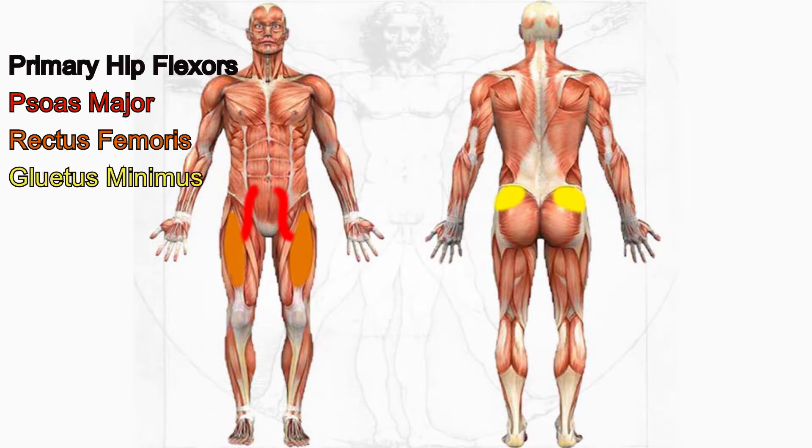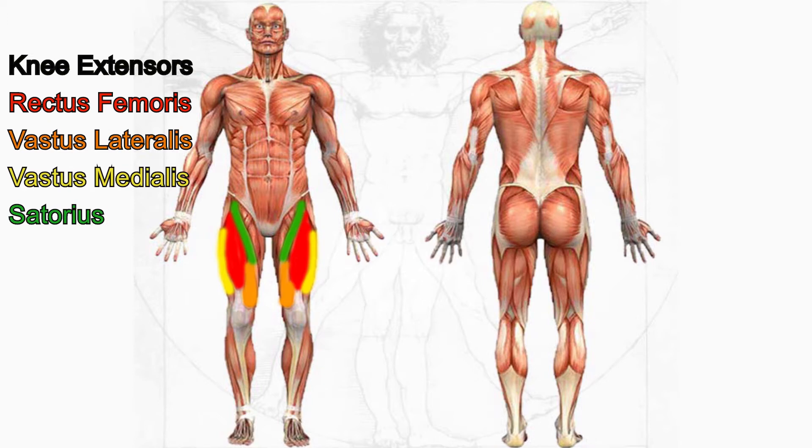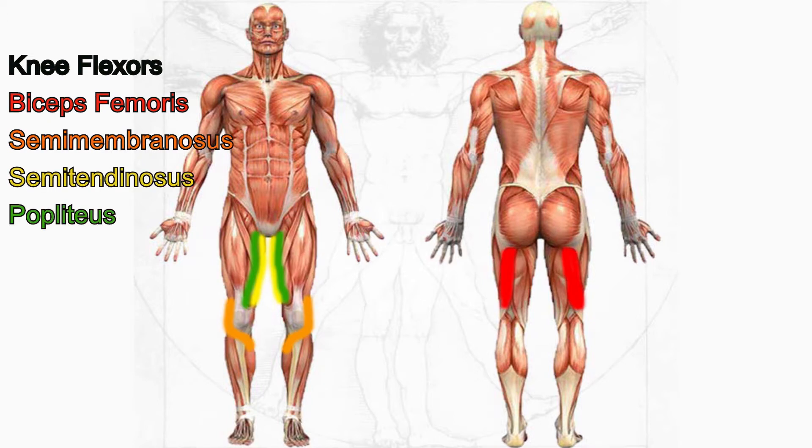The muscles in the body are also working overtime. A large amount of power is needed in the legs to help the whole body ascend and in the arm to grip the basketball and shoot it in. Even though Jason Tatum appears to not be muscular, he is still very strong and is able to get past the ball.